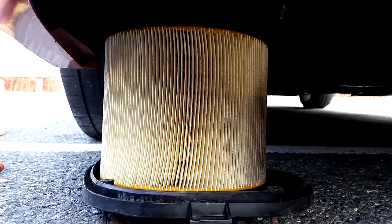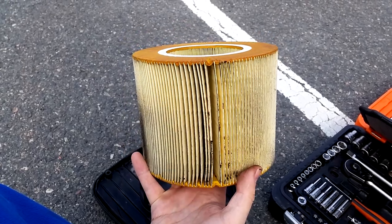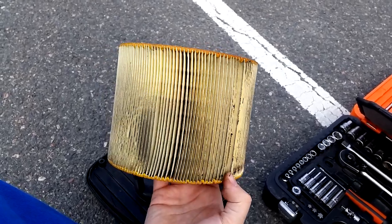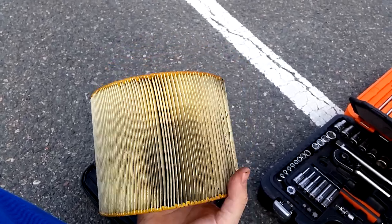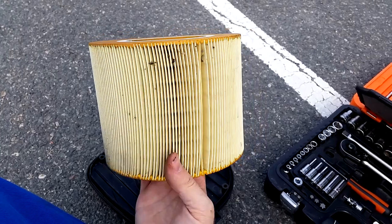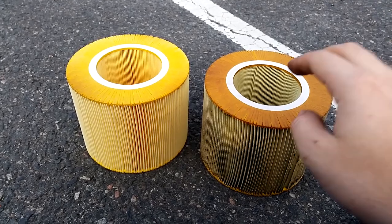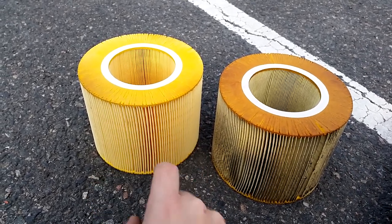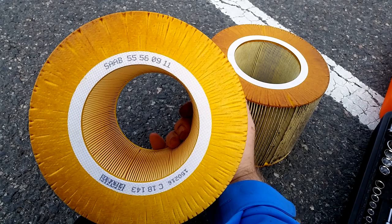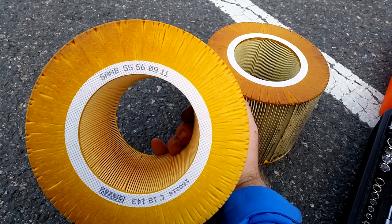Let's take out the old filter and look it over. What you're looking at here is 12 months of driving, about 40,000 to 50,000 kilometers on one air filter. As you can see where the snorkel comes in, there's a lot of dirt trapped in the filter. On the back side there's some insects and debris — at least I'm happy that this is not inside the engine. Here you have old versus new. The new filter is a stock OEM genuine Saab filter, and obviously it looks nice and fresh. The part number of the genuine filter is Saab 55560911.